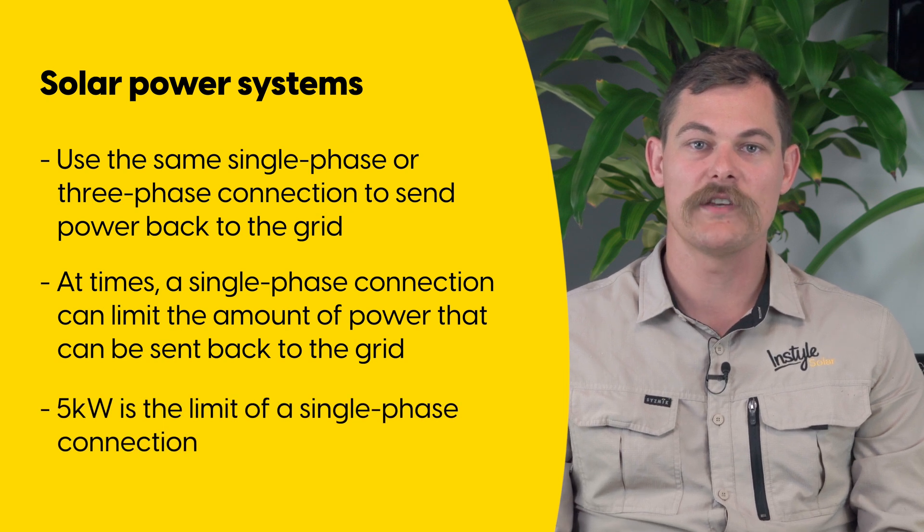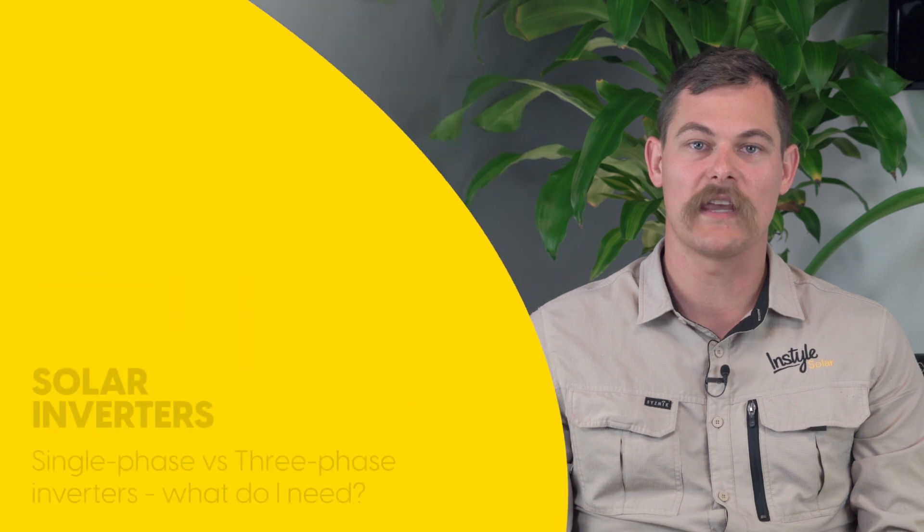If the amount of energy being sent back to the grid is limited, that means that you're not taking full advantage of your solar system, and this can see lower returns on your grid feed-in volumes and therefore fewer credits and therefore fewer savings.